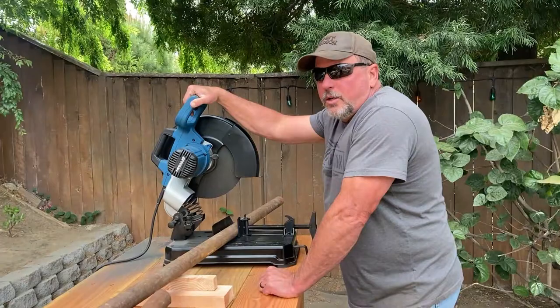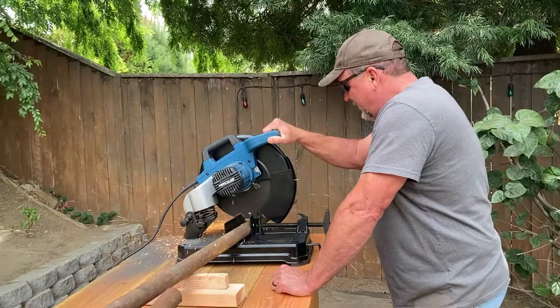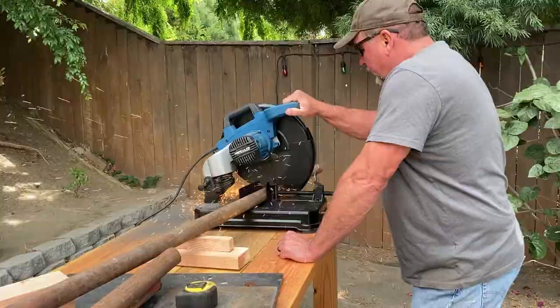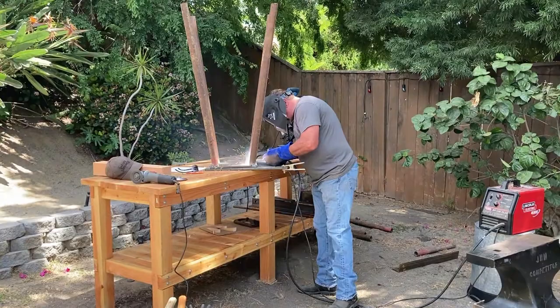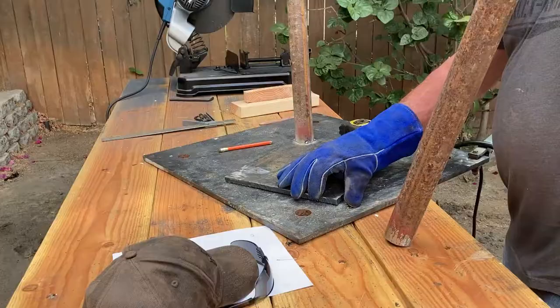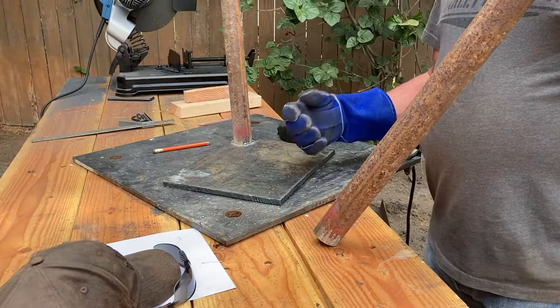I'm gonna do this early in the morning while the neighbors are still sleeping. Probably best to weld the leg on the other side so it doesn't fall over and hit me in the face.